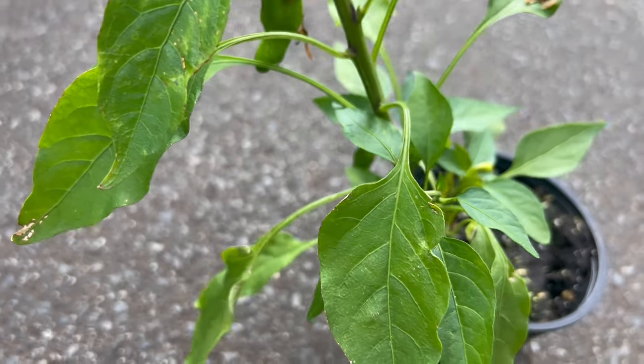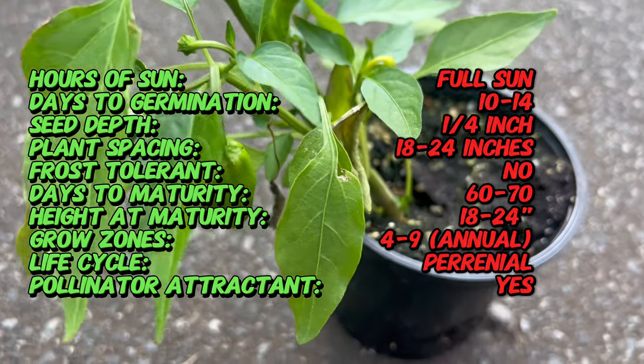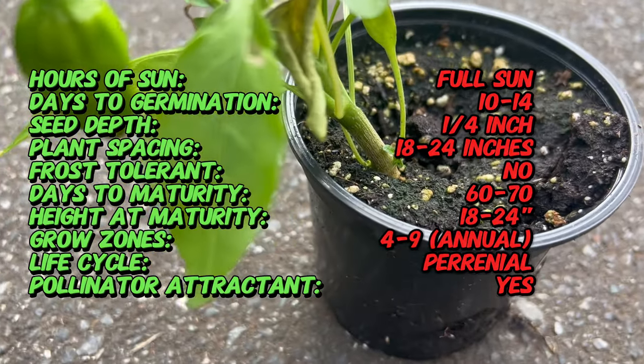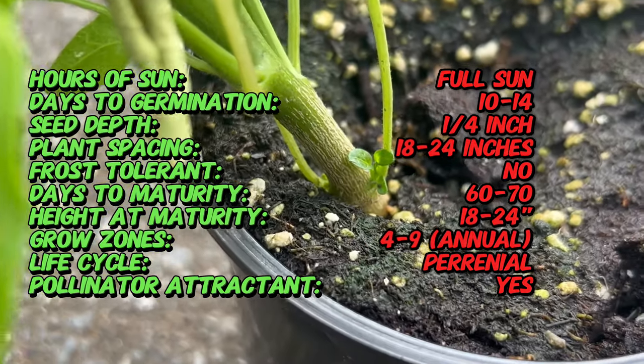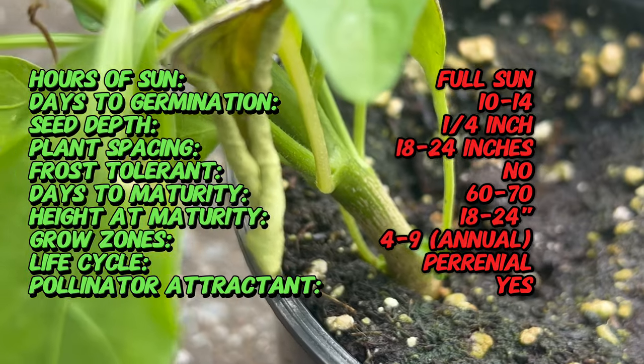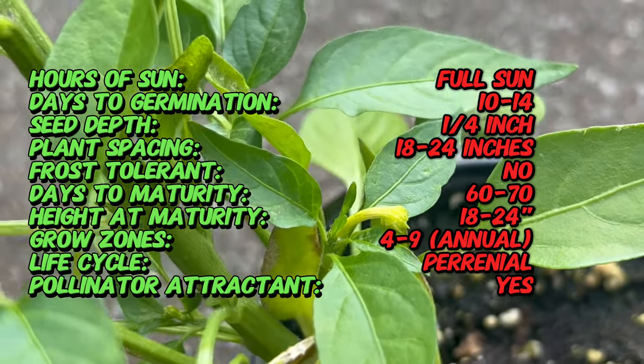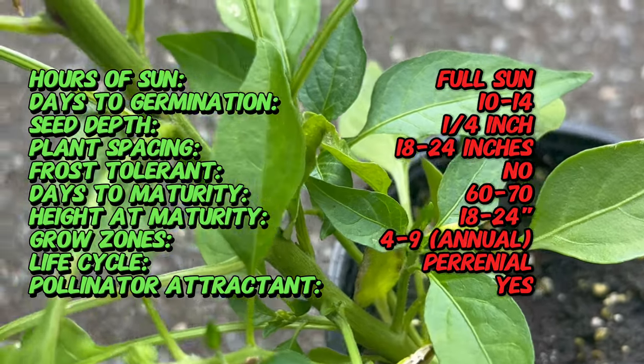Shishito peppers are small, slender peppers that typically measure about 2 to 4 inches in length. They have a wrinkled, thin skin that ranges in color from bright green to red when fully ripe. The peppers have a slightly curved shape and taper to a point at the end, and they're harvested while still green and immature, giving them their signature crisp texture and mild grassy flavor.